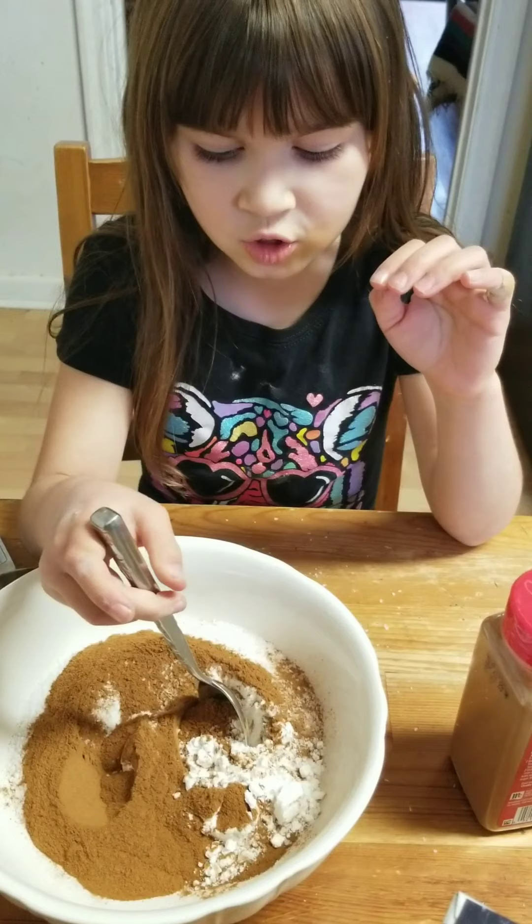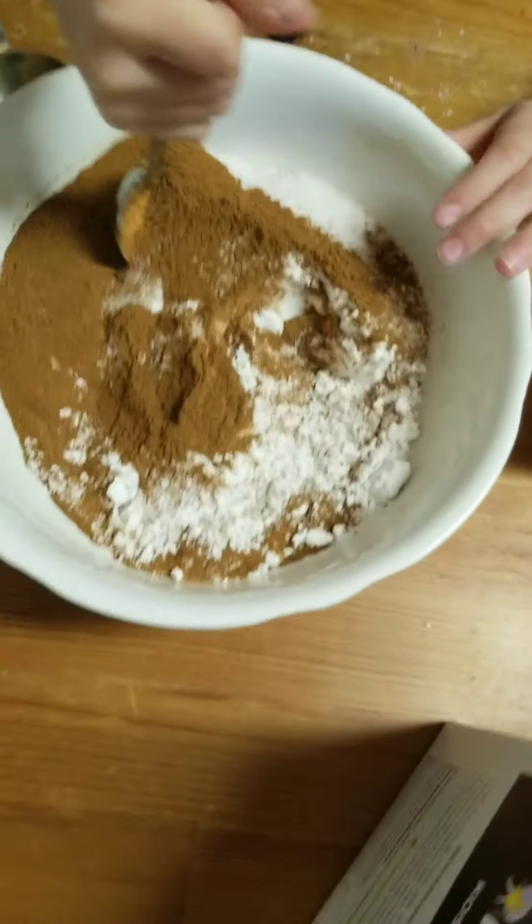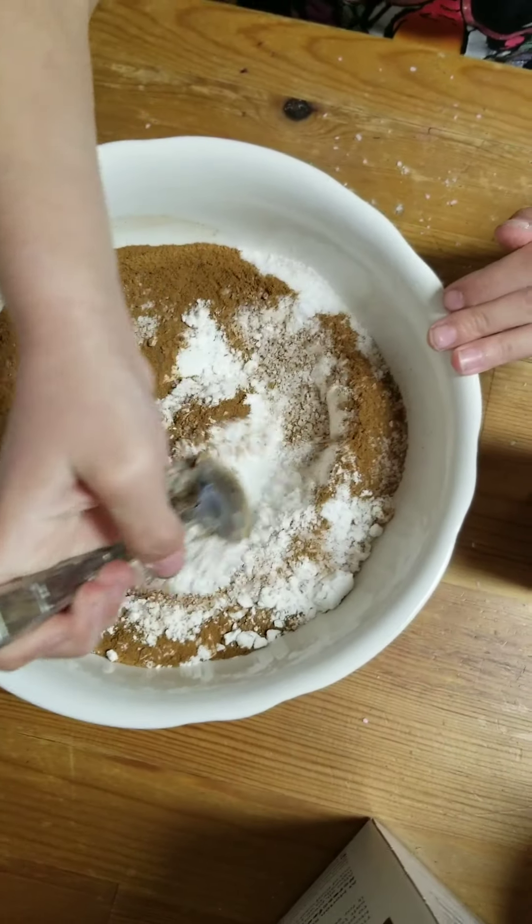Now I'm going to start and mix all the ingredients together. It smells really good.